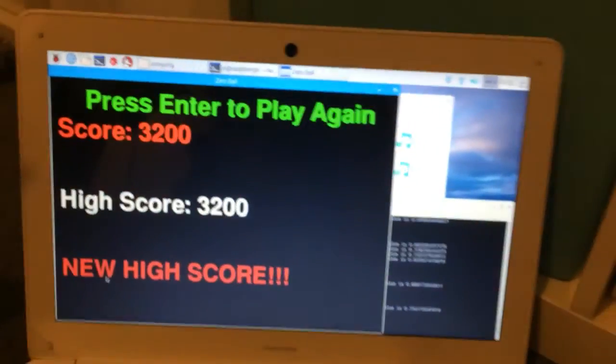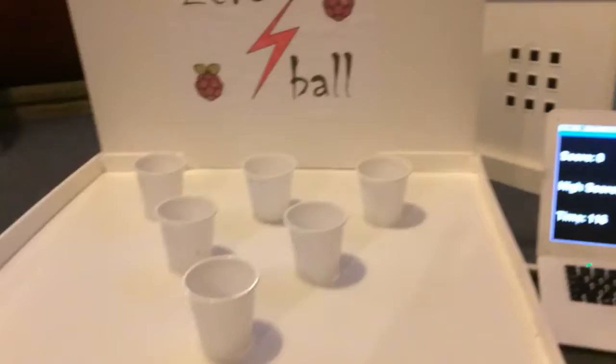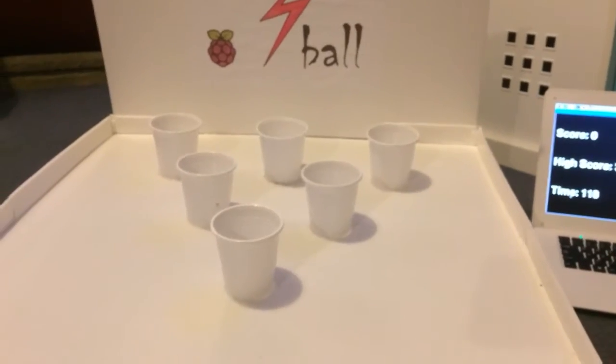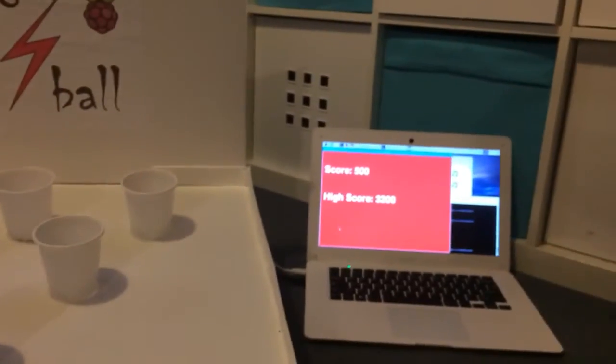As it says, press enter to start the game. And all you do is try to throw the balls into the cups, and if they go in, they score points.